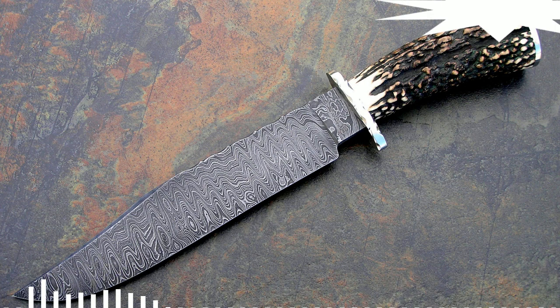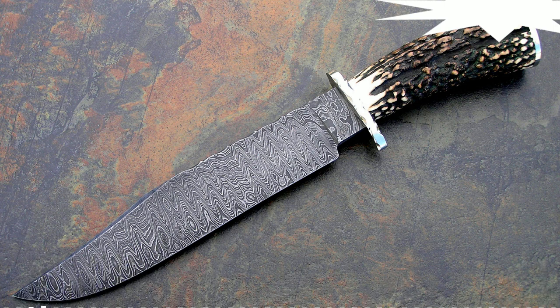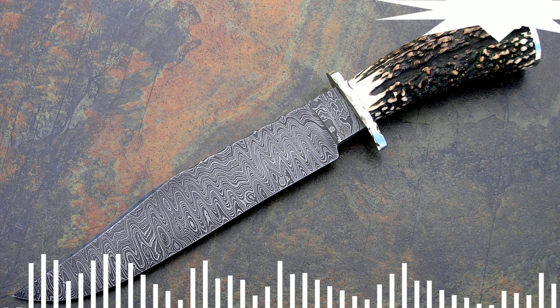What is Damascus steel? Damascus steel is a metal used for melee weapons. Europeans first encountered this material during the Third Crusade. It has unique properties that have been in demand for about a thousand years.